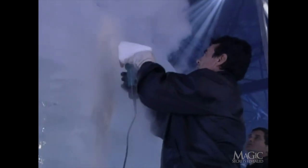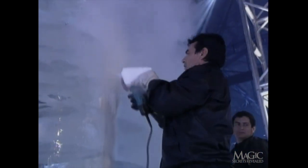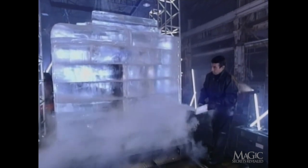Since the walls of the chamber are two feet thick, there's no quick way out in the event of an emergency. In order to free the magician, workers will have to carefully cut a hole in the side of the cube. It's getting cold in there, but he'll have to get used to it. There's a week to go, and he's just getting started.